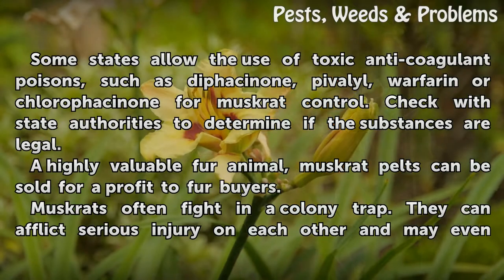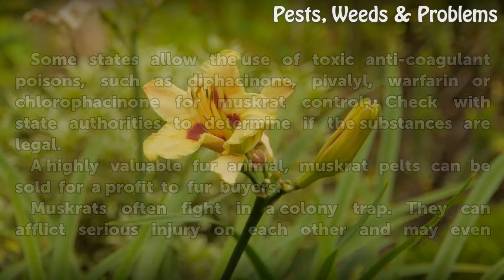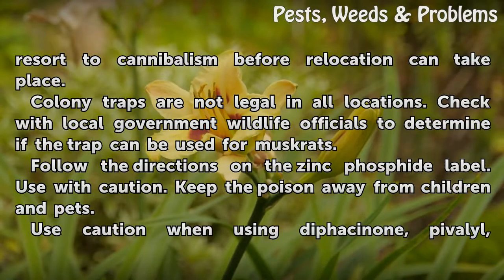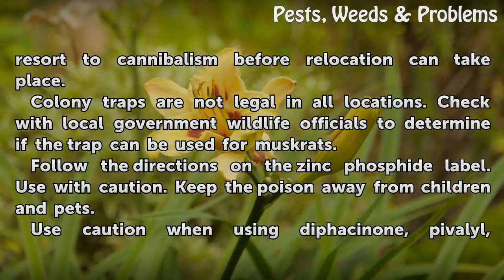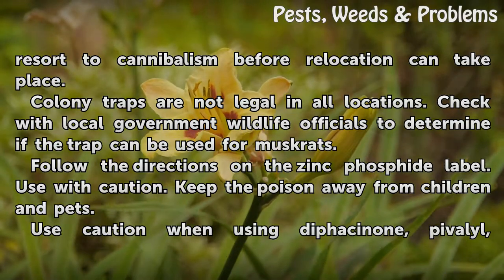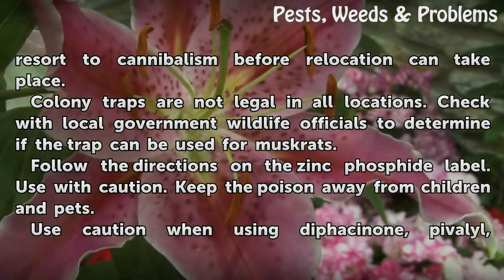Muskrats often fight in a colony trap. They can inflict serious injury on each other and may even resort to cannibalism before relocation can take place. Colony traps are not legal in all locations; check with local government wildlife officials to determine if the trap can be used for muskrats.